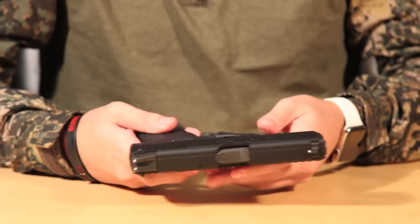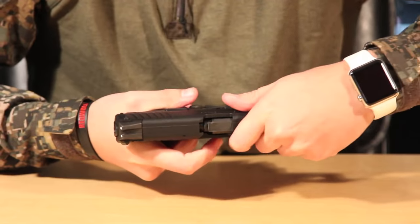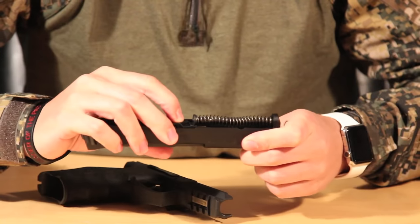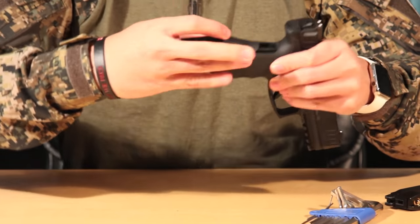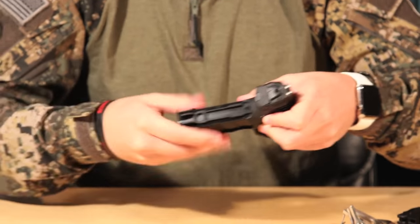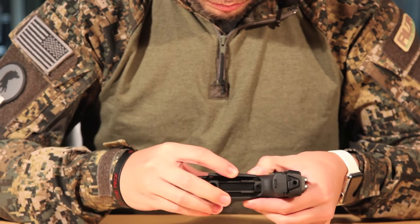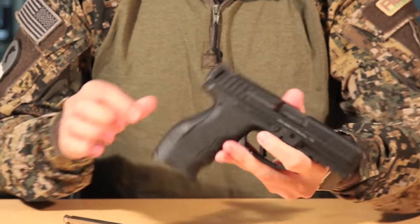To access the hop-up, eject the magazine, pull the slide back, pull down the takedown lever, slide the slide forward, and the hop-up is right there. To exchange the back straps and side panels, eject the magazine, use a small hex key to push out the pin. From there, you can slide the back strap out as well as the side panels and exchange them for a different fit. Put the pin back in, and you've exchanged the straps.